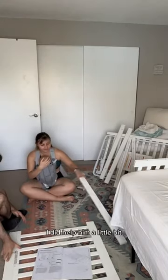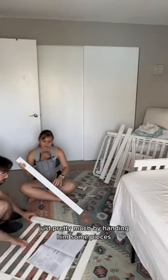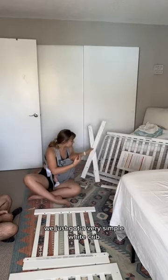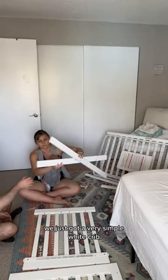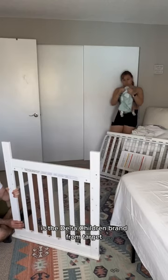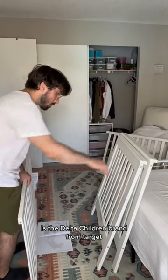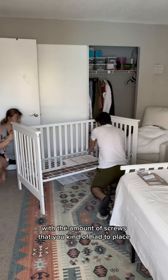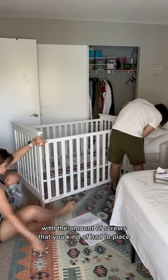I did help him a little bit, pretty much by handing him some pieces. But from what he said, it was really easy to put together. We just got a very simple white crib — the Delta Children brand from Target. It was just a little bit tedious with the amount of screws you had to place.